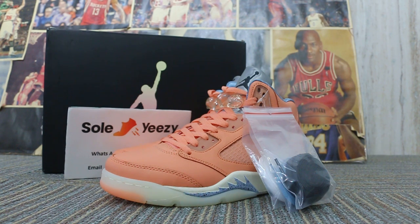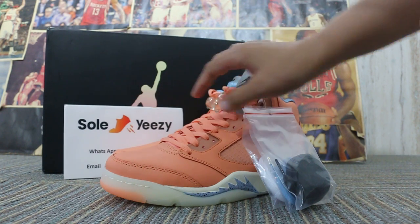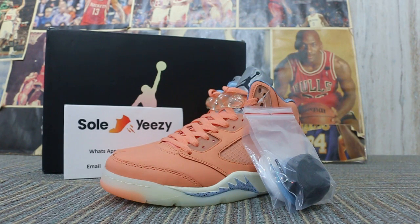Hi guys, this is Rose from So Easy. Our website is www.soezy.cn or www.soezy.net. We offer sales prices for great quality. So Easy is always online and does the best for you.